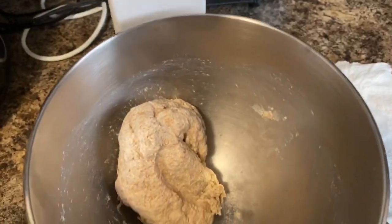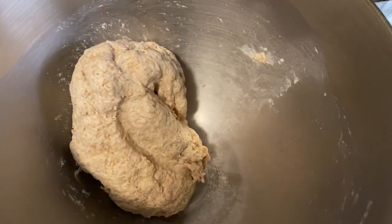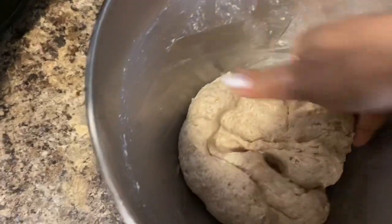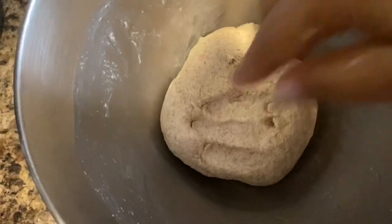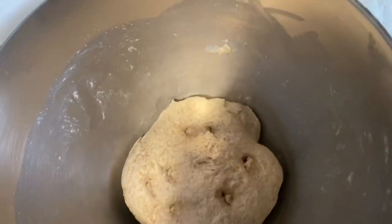Once the dough is done, add one to two spoons of oil into it, cover the dough with the oil, and press it a little bit. The dough should be soft like this to make a perfect roti. Leave it aside for 30 minutes.